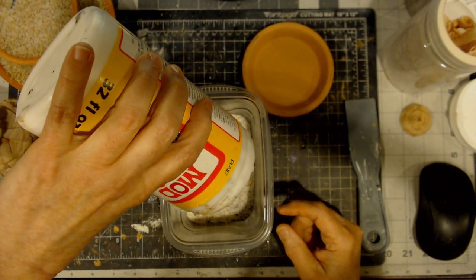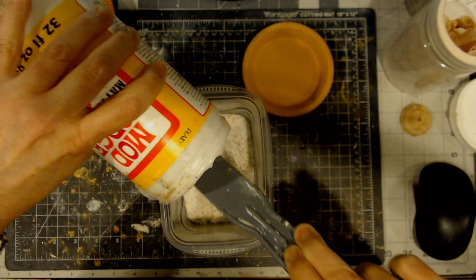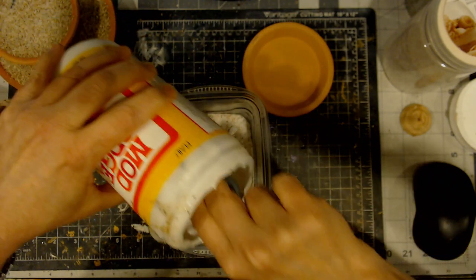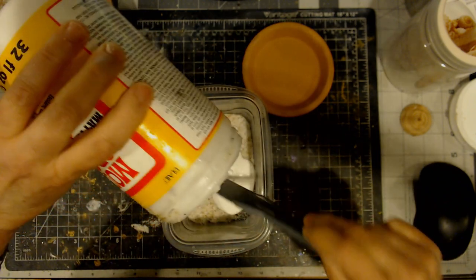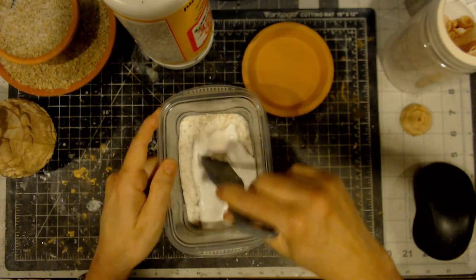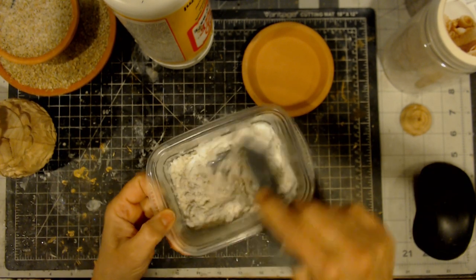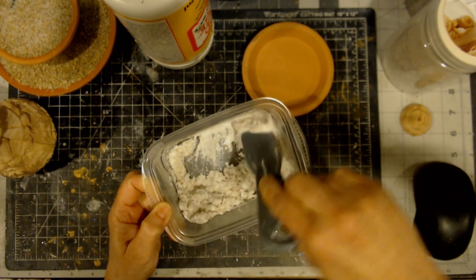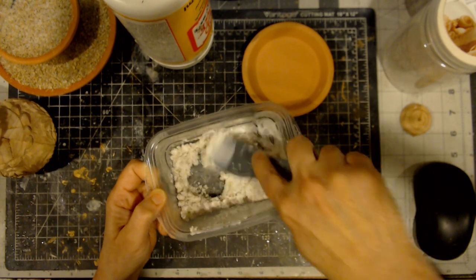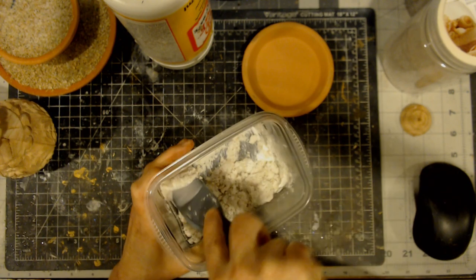I put it in a bowl and just mix up some Mod Podge in it. This one's pretty empty so we're going to help it along a little bit. I don't measure how much Mod Podge I'm putting in here - you just want to get your sand all clumpy and wet. And if you make it a little too wet, the only thing that's going to happen is it's going to take a little bit longer drying time. And that's not so bad.